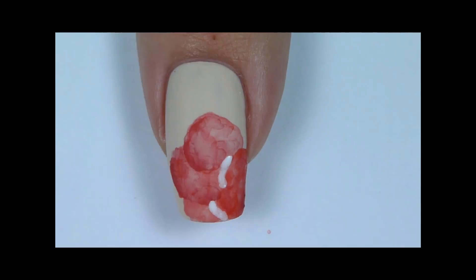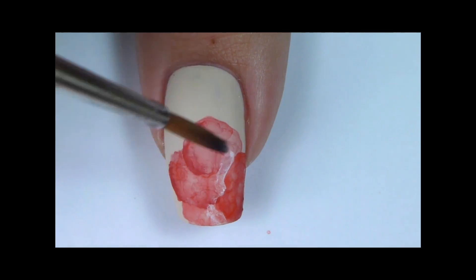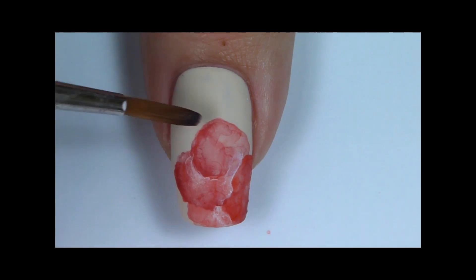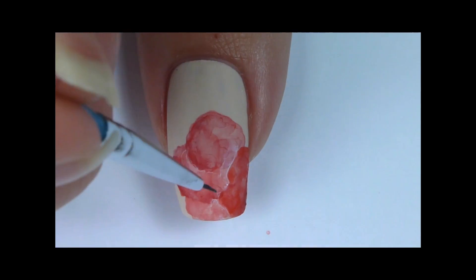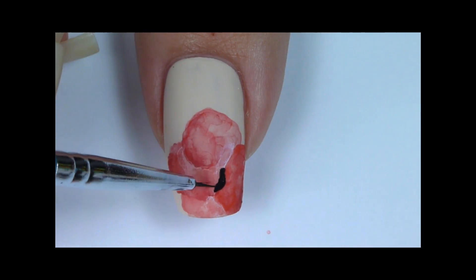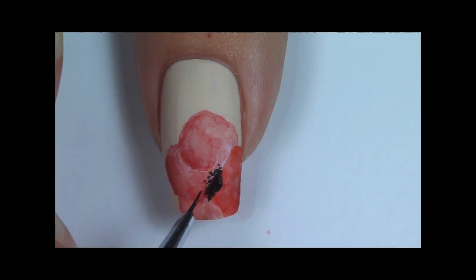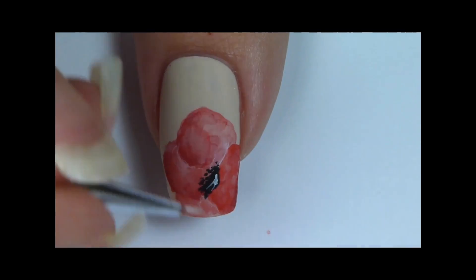You can also add highlights with white paint. In this case it helps to separate each of the petals. Now I will paint the black center of the poppy. I am using the small detailing brush and black paint. To make the center look realistic, add little dots around. Now I need to add some details to the center.